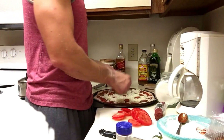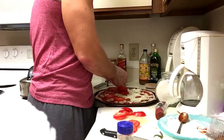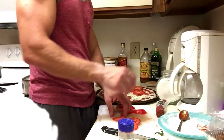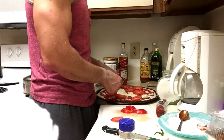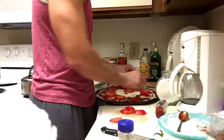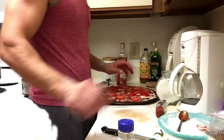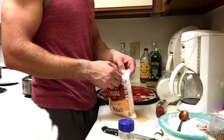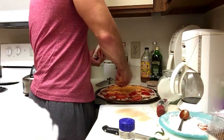Tomatoes go in the little pockets — any pockets you can find. We don't want too much in the middle; that's usually the softest spot on a pizza. After that, add some cheddar, about half a bag's worth.